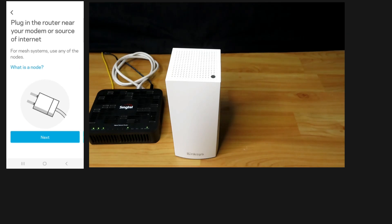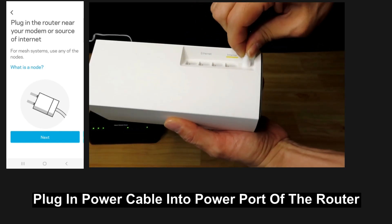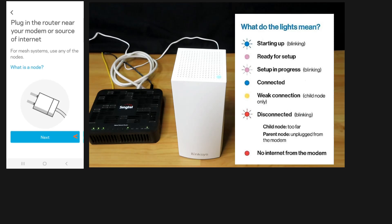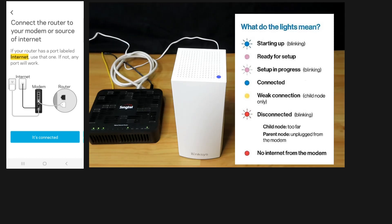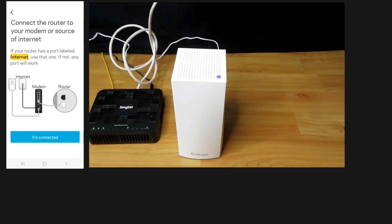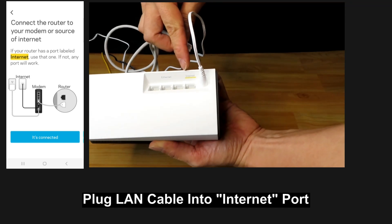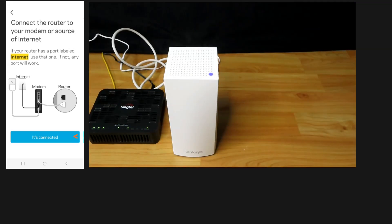So let's plug the router near your modem or source of internet. We'll plug it into the power port and turn on the power at the wall socket. We'll connect the router to our modem or source of internet using the LAN cable that came in the box — one end into the modem and the other end into the port named internet. It's connected.